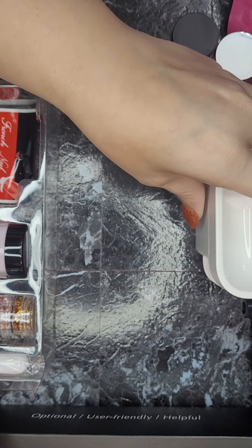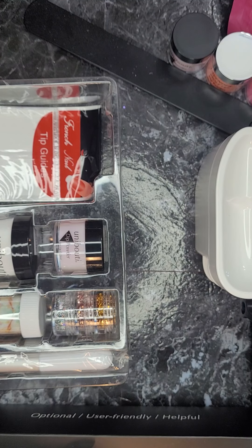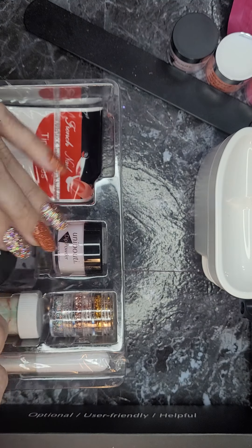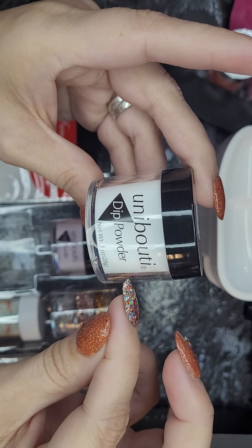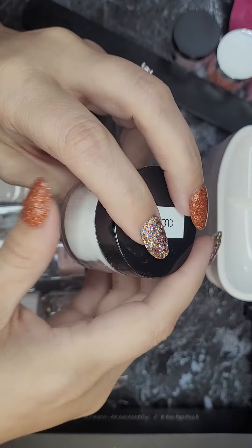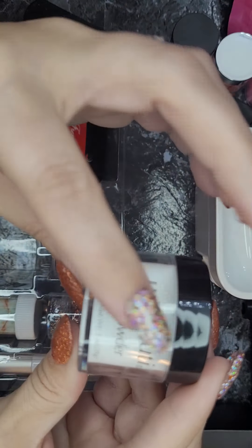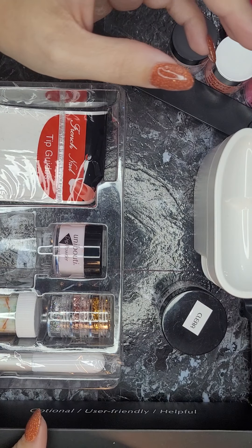Next, it says it comes with one acrylic and dip two-in-one powder in clear — which is this one. It says 'Unabauti dip powder' and that you can use it with acrylic or dip — they say it's a two-in-one, which most of these products are. It is a one-ounce size, so it is the bigger size of the clear, which is really awesome.